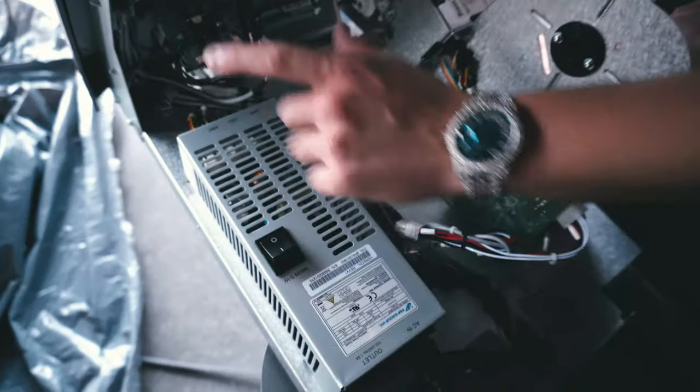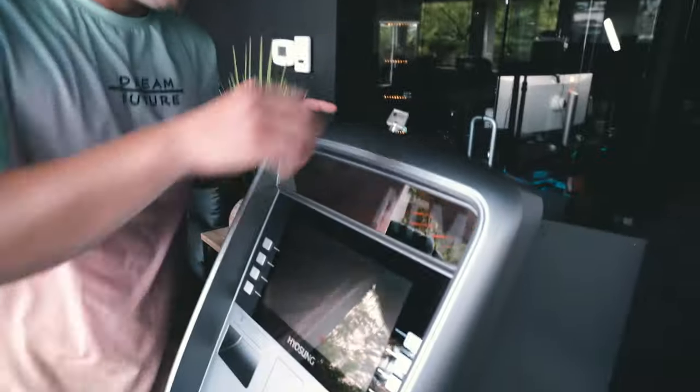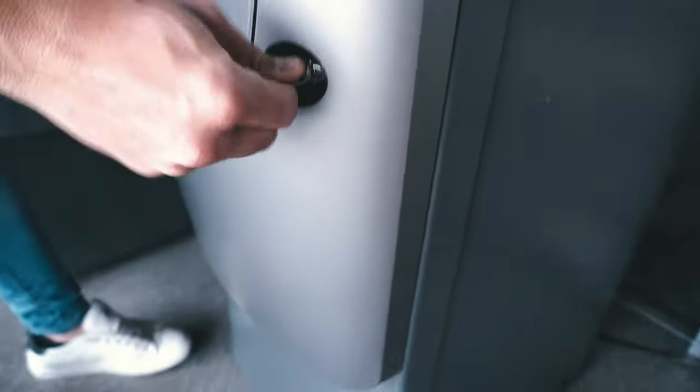This is where your receipt paper is going to go. This is the on switch — don't mess around with any of this other stuff because if you do, chances of you messing the ATM up are extremely high. Make sure and lock this up. This key is also good for your cash box — excuse me, your lock.